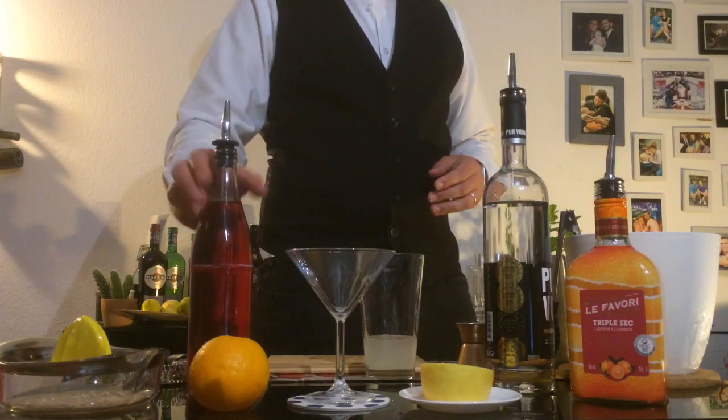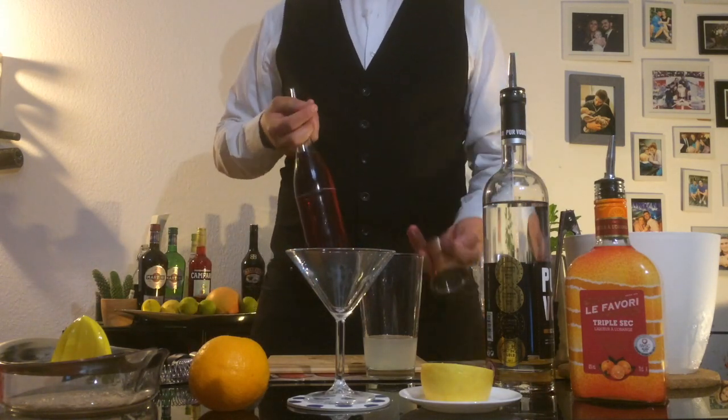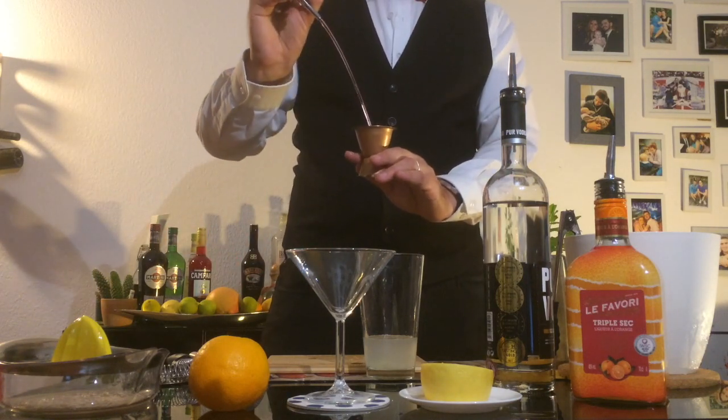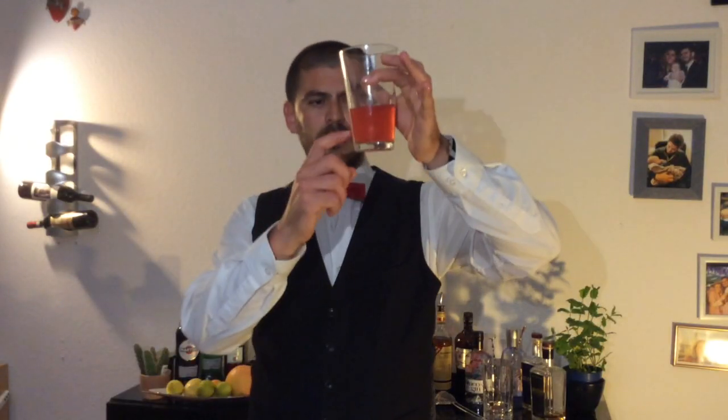And now we're gonna add the cranberry juice. For this one we're gonna use four centiliters of it. Can you notice this beautiful pink color? This is the perfect color for it. Some people add a little bit of sugar, but this time we're gonna keep it traditional.